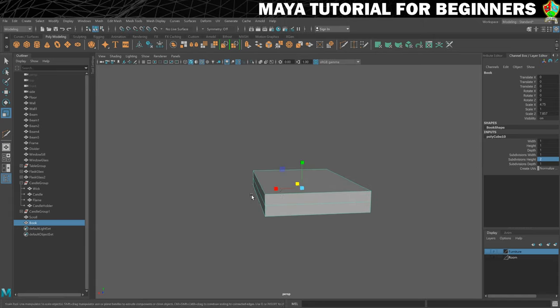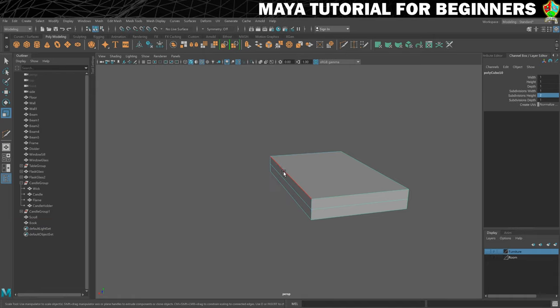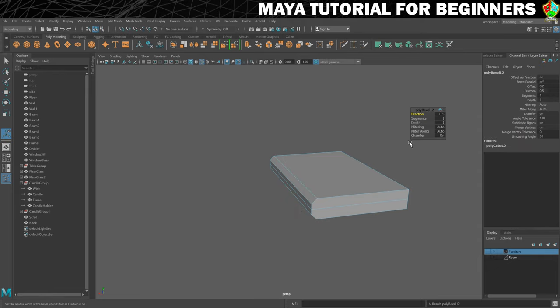Now what we want to do is work on the spine of the book. We'll do that by going into edge mode and selecting the top and bottom long edge, and then we're going to bevel them. I'm going to add a couple of segments — that's pretty nice. So that's the spine done.